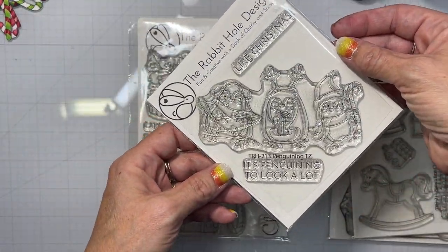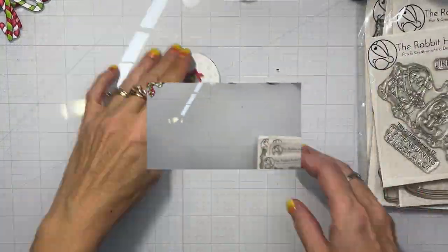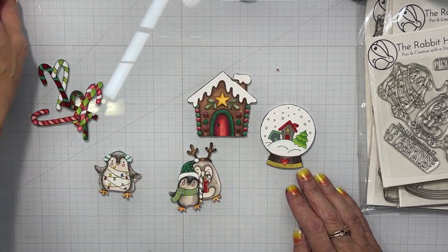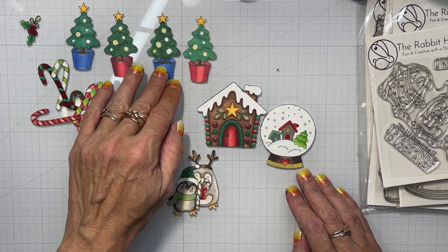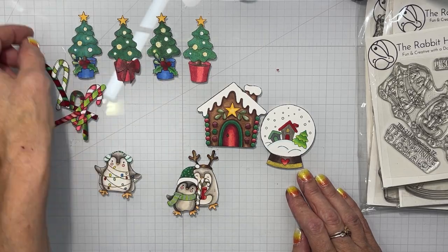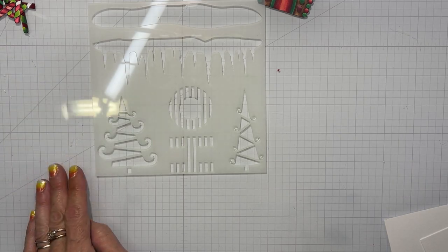Today we're going to work with some of the previously released Christmas stamps and I already have some images colored up here — the penguins, a gingerbread house, a snow globe, four of the trees, and some candy canes. I also stamped out some holly off of the cupcake and a bow for the trees themselves.